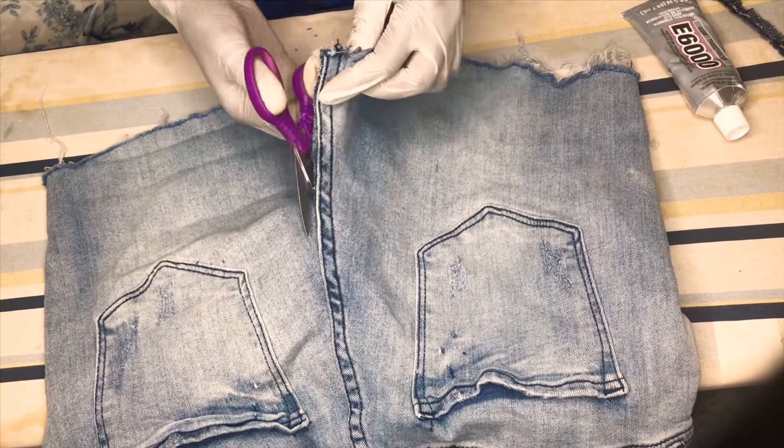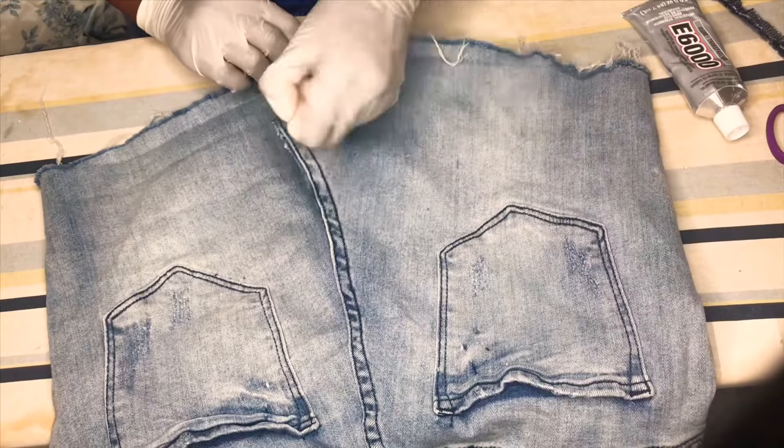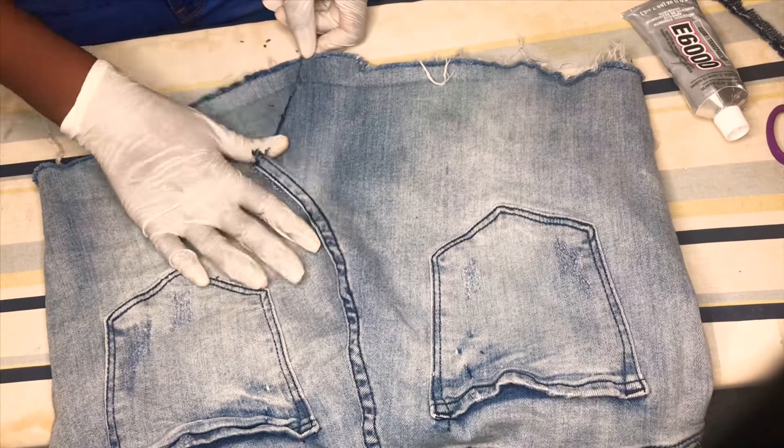As you can see, I've already put on my gloves. I'm going to use the scissors to try and align the sides of the skirt, just to make sure everything is in place.